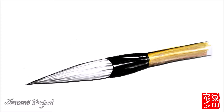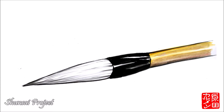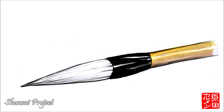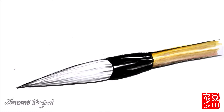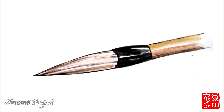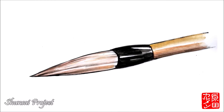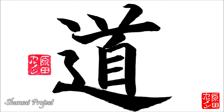The bristles of the brush can be of various animals depending on the writing style. There are brushes made of white bristles that can be from rabbit, sheep, etc. These bristles are very soft and are used for very loose styles of writing. There are other brushes made of coarser bristles, which are harder and are used for straighter styles.